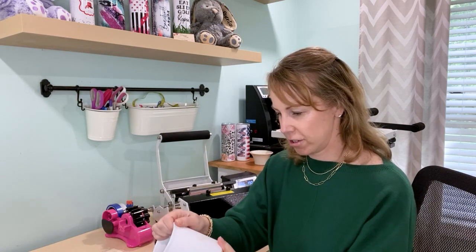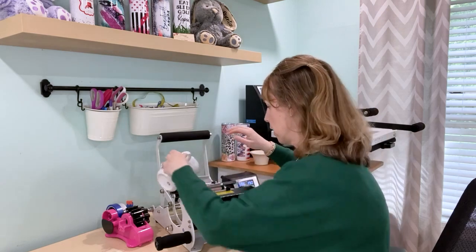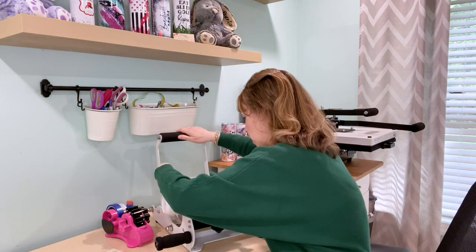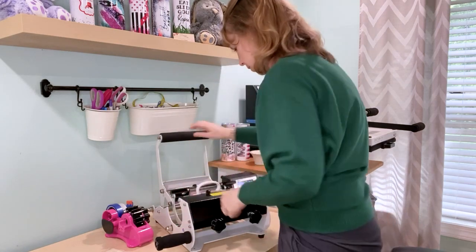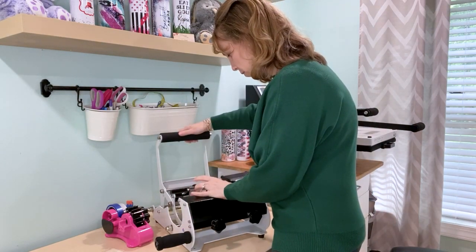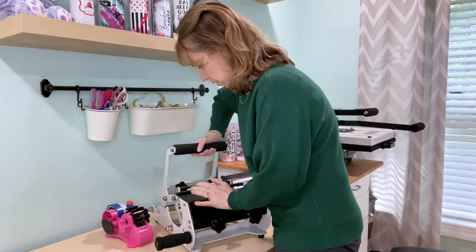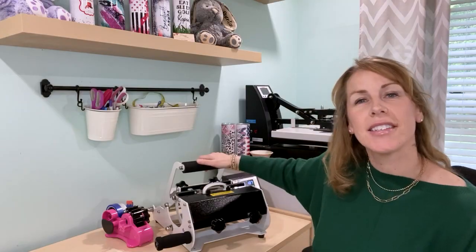Everything looks straight, so we're going to go ahead and press it. It's 385 degrees for 190 seconds. I'm going to put my mug in here, make sure it's centered in the press, and then close it and wait 190 seconds.